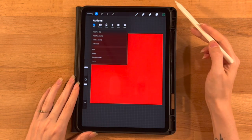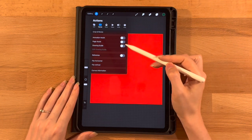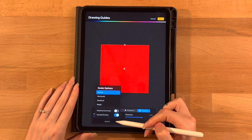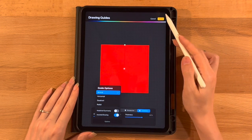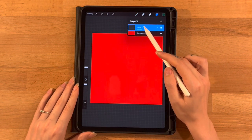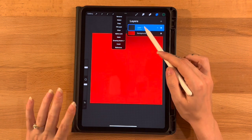Under the gear icon, go to Canvas, click to turn on the drawing guide, click Edit Drawing Guide, and set it to Symmetry. You should see a vertical line. If you do not, click the options and set it to vertical, then click Done. Now on our layer menu, this layer should say Assisted. If it doesn't, click on it and turn on Drawing Assist so that symmetry is turned on for this layer.